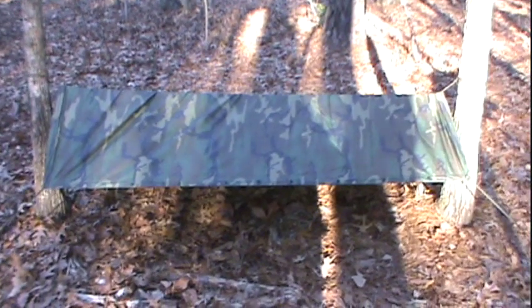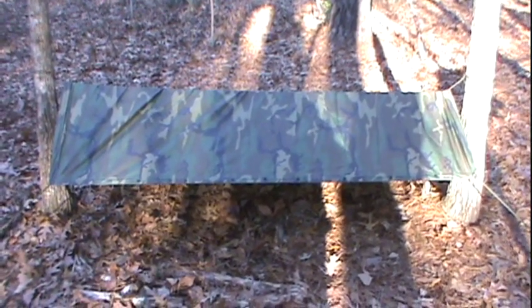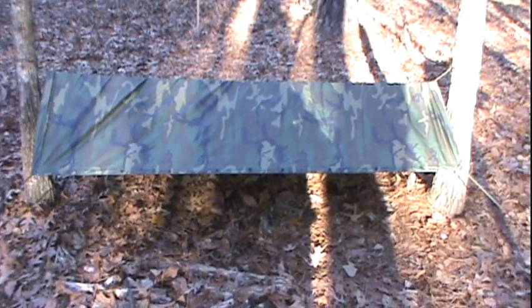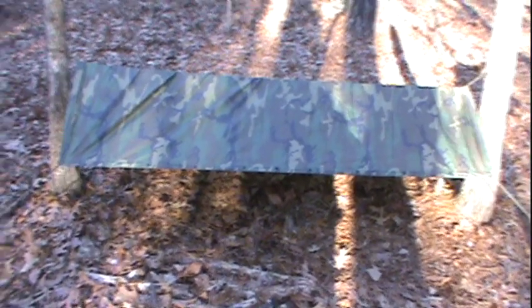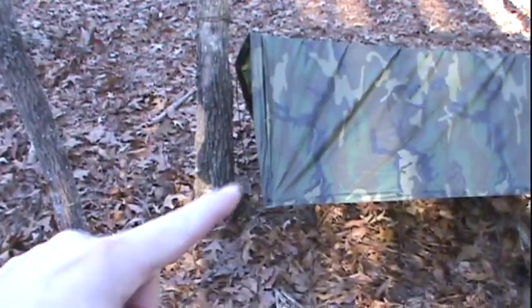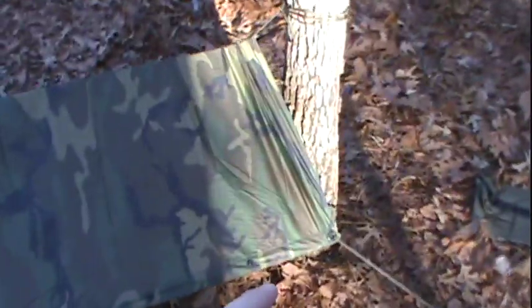I've gone ahead and secured my shelter in place with the guy lines, paracord, and stakes. I wanted to show you what the finished result looks like. I ran a stake on each front corner, and you can see two lines coming out from the two front corners going out at about a 45-degree angle, staked off onto the ground.